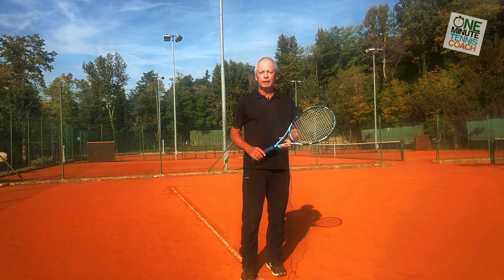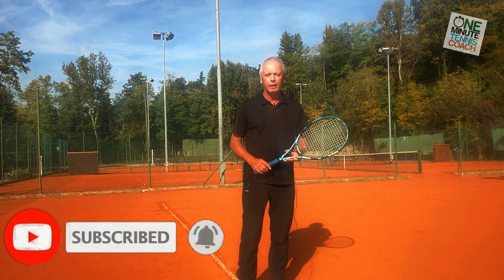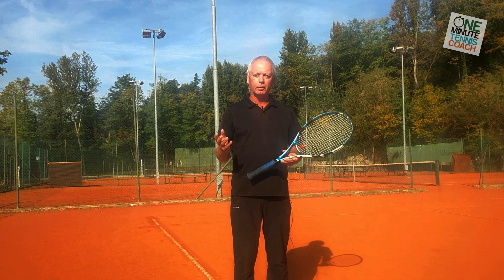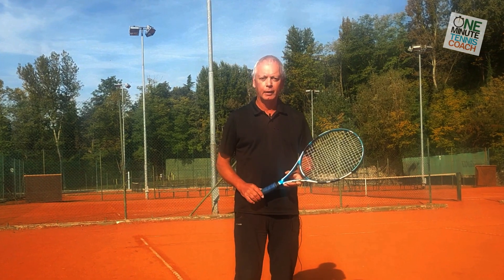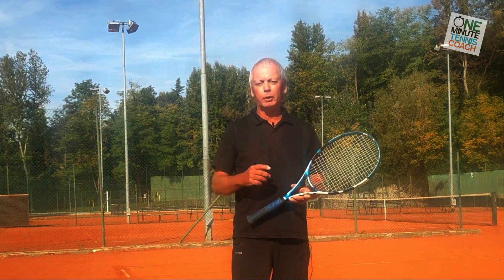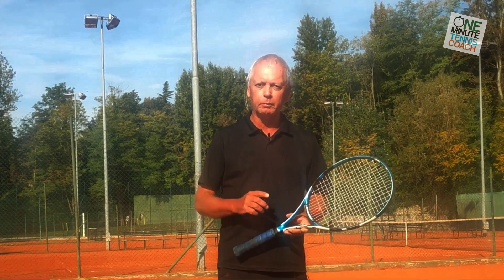Let us know in the comment section how it works, and don't forget to like, share, and subscribe — it makes a big difference to us. Remember, if you need more help with your game, we do one-to-one online individual consultations. It's a very unusual service but it really works. The link to that and other information on what we do is in the website below. Thanks for watching and see you next time for more unique tennis lessons that really work.